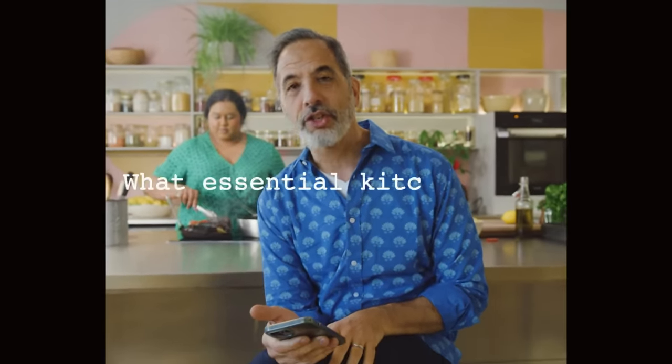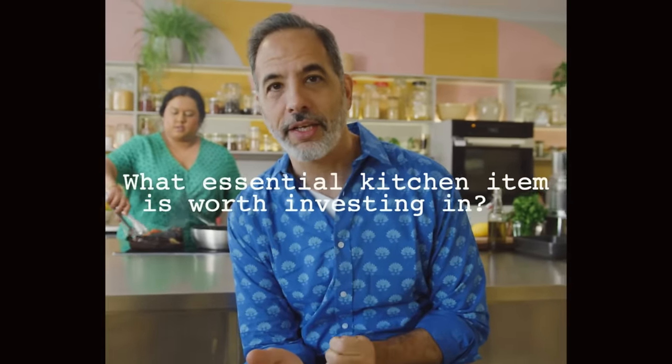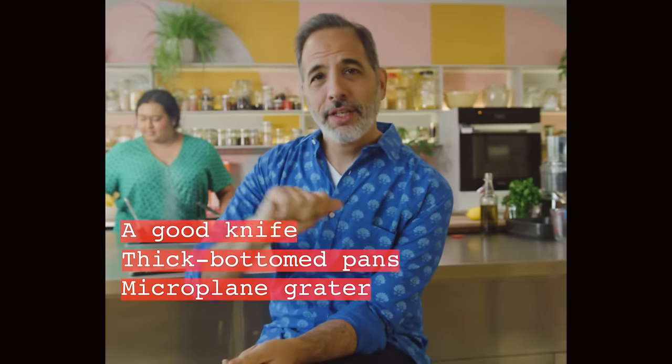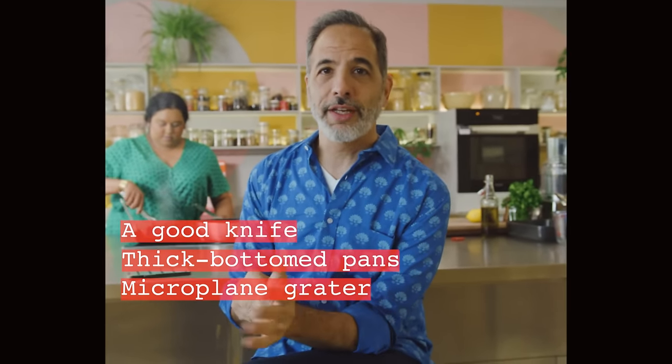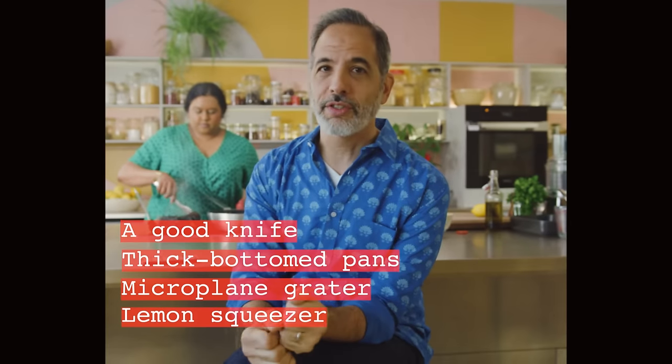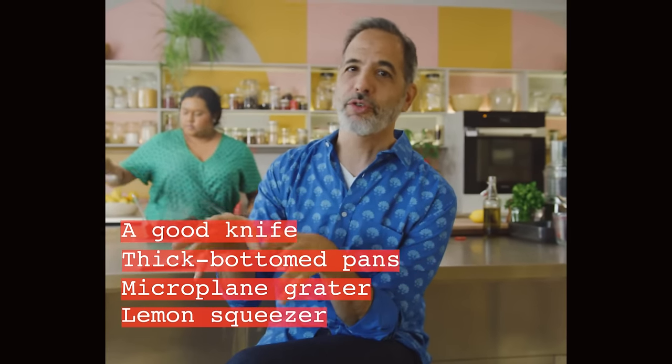I'm just going to do some shelf reflection — Chaya, do you mind keeping an eye on my vegetables? I've got a couple of questions. For someone starting out cooking, what essential kitchen items are worth investing in? You need a good knife, a good thick-bottomed pan so things don't burn, a microplane grater for parmesan, lemon zest, ginger, and garlic — it's really, really useful. And if I need to add one more to that list, it would be the lemon squeezer. It's so useful; you get pure lemon juice — it's like my second hand.